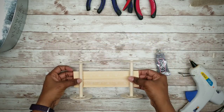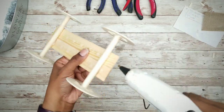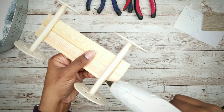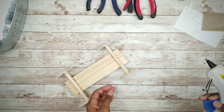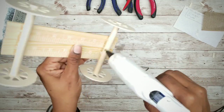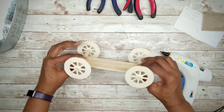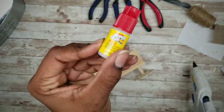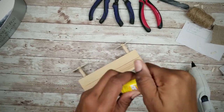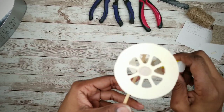Then we want to flip it over and add hot glue to the seams where the wheel rods attach. Even though our wheels are snug in place, we want to secure them with super glue purchased from the Dollar Tree. Using this will eliminate the bulk from hot glue or E6000.